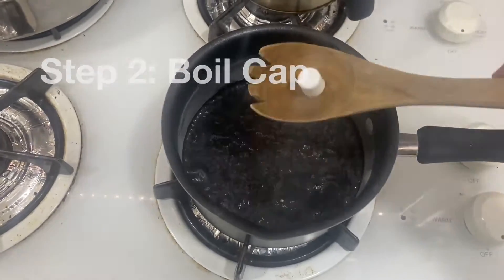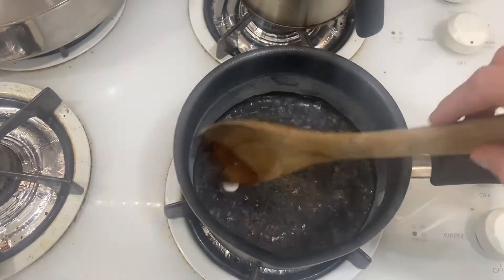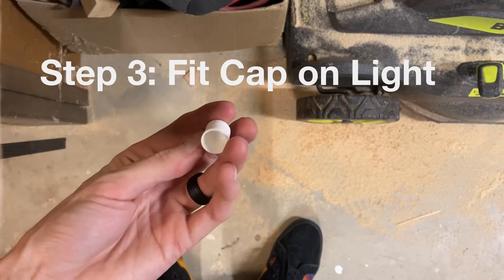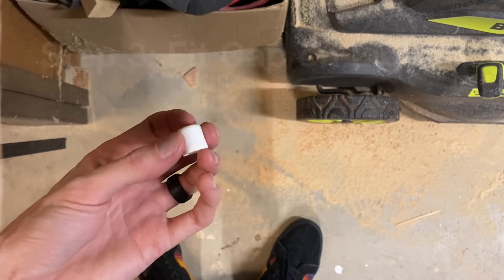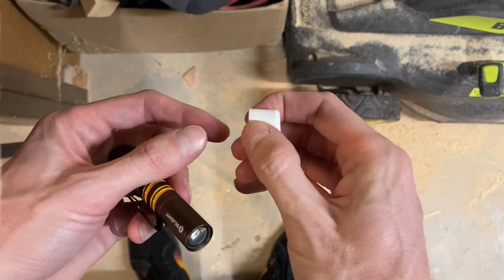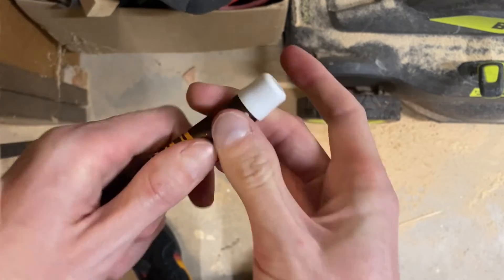Step two is to drop that cap into some boiling water. Step three, fish the cap out of the water. You don't even need to leave it in long, maybe 30 seconds. This plastic will be a little bit softer and more pliable.